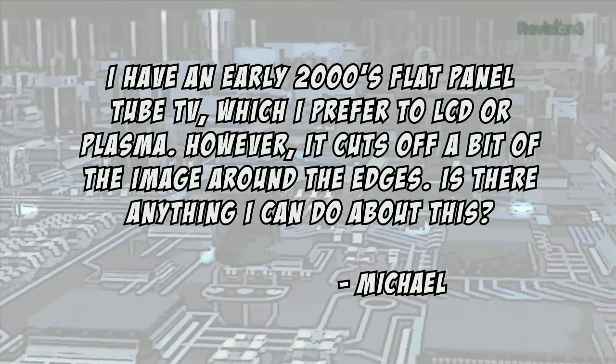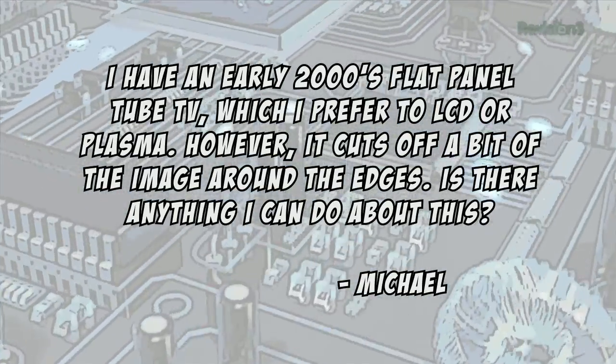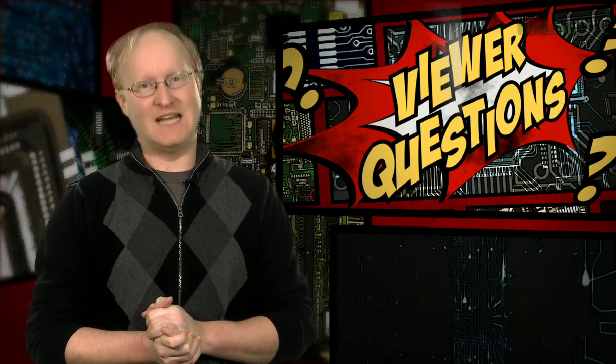Today's viewer question comes from Michael, who asks: I have an early 2000's flat panel tube TV, which I prefer to LCD or plasma, but it cuts off a bit of the image around the edges — is there anything I can do? Well Michael, the effect you're describing is called overscan. Modern TVs show basically every pixel of the image, but older ones tend to crop it somewhat. Really old TVs with rounded screens cropped it even more. Aside from externally scaling the image or messing with the internal and dangerous electron beam wiring, there's not much you can do about it.